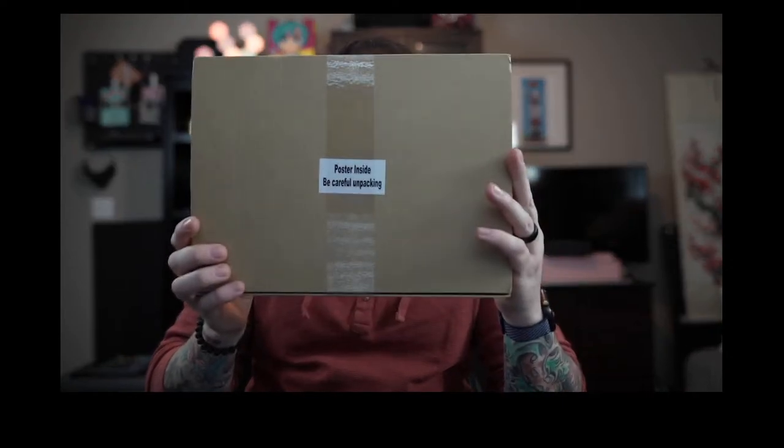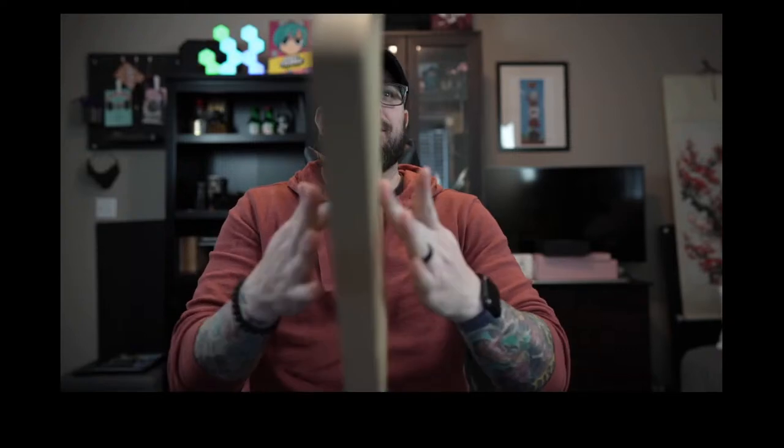We can dive into it. I'm gonna open this one first — it says 'poster inside.' So this is the spinning — I don't know if I can spin this on my finger, it's not getting the grip. The spinny spinnies — there we go!